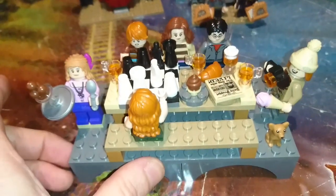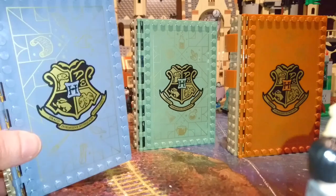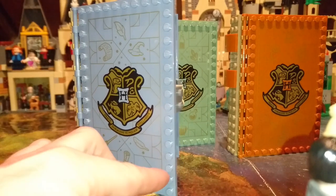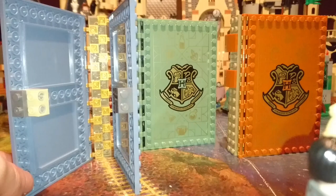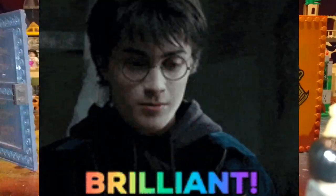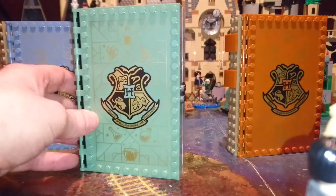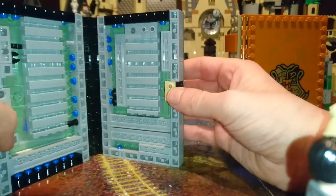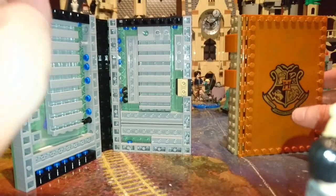Here I wanted to show how I use the Hogwarts moments book for storage. I discovered that if you use Technic bricks and add the half pin, you can make your own snot brick — which I thought was brilliant. So all the bricks are in place and levitating just like magic.